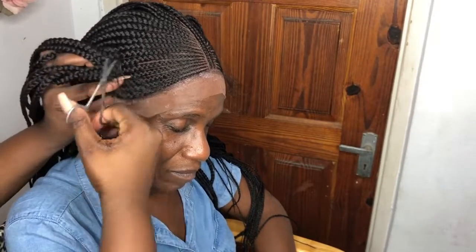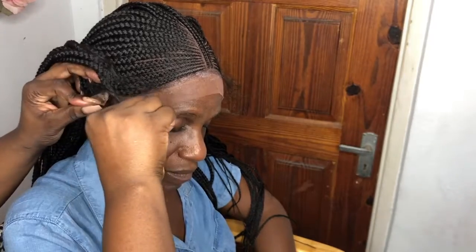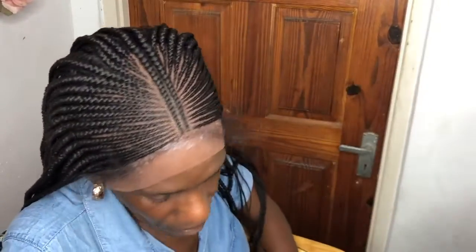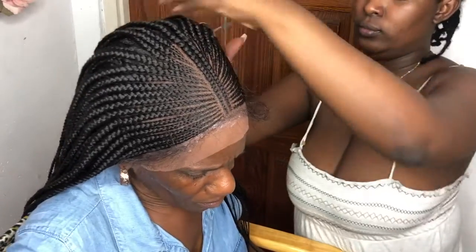Now what you see me doing is cutting off the lace. I'm cutting off the side and I have to cut off a bit more and even a little bit of hair, because her head is very small. The print of her head is quite small and the wig was quite big for her. But we have to get the lace right, so I did what I had to do and cut off all that lace.